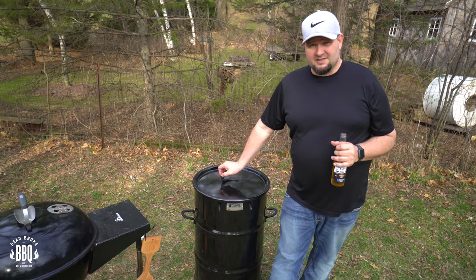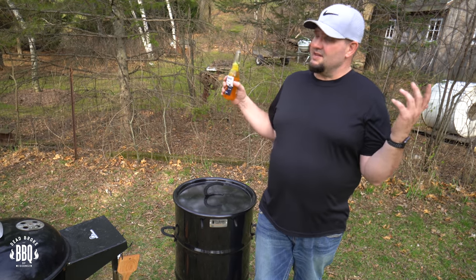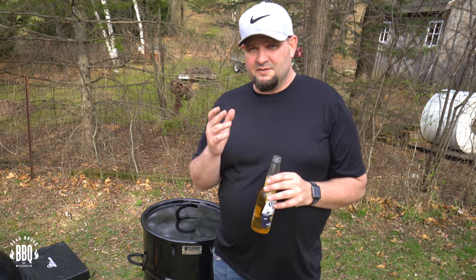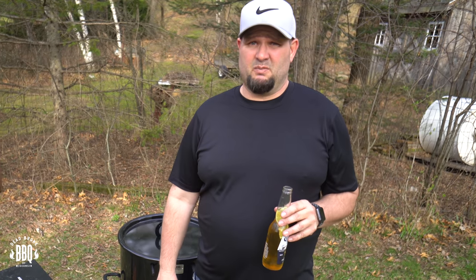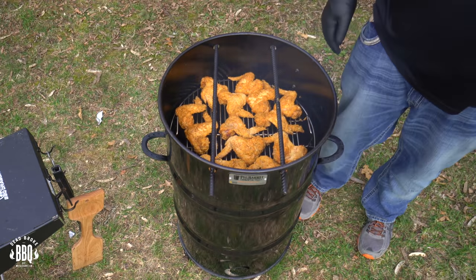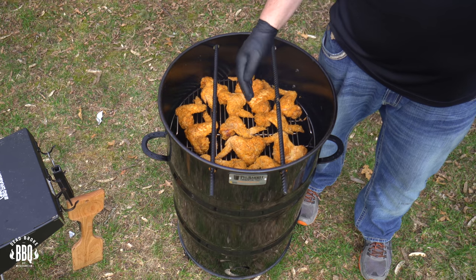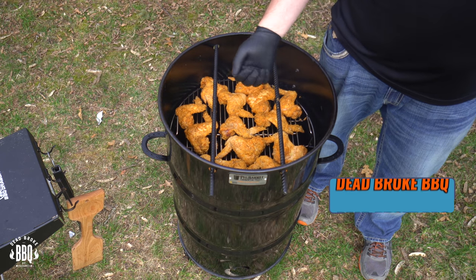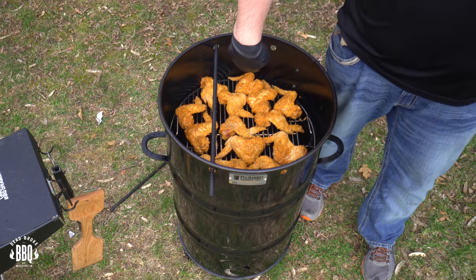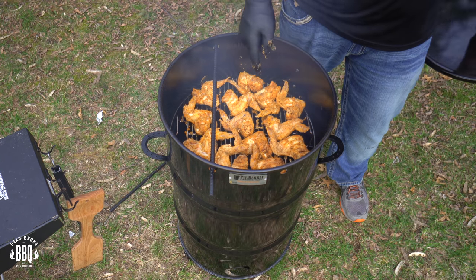There's nothing better than standing outside smelling the sweet aroma of barbecue and having a beer. Listening to nature — frogs and birds. Give yourself a break and enjoy life a little bit. Start barbecuing. Okay, it's been 30 minutes — let's check these out. They're coming along okay but I'm going to pull one of these rods out to get the temperature up a little bit. In 30 minutes they're typically a little browner. Pulling one rod out will help the airflow with those holes open a little more. I'm still going to flip them — I feel like the Colonel right now making extra crispy.